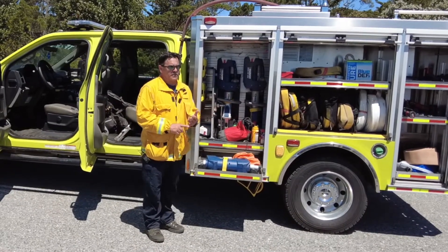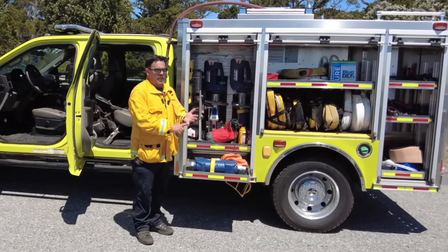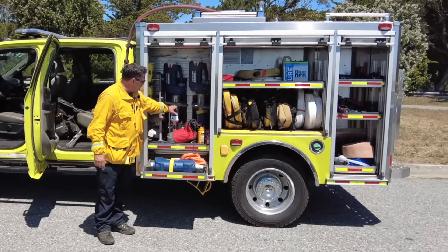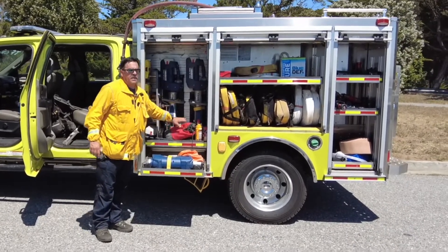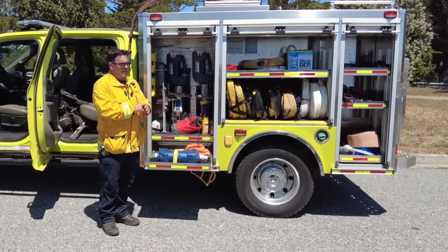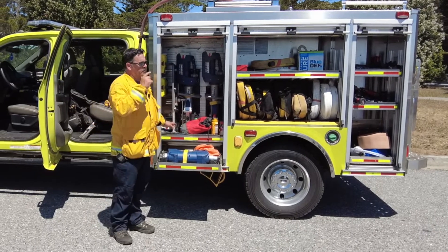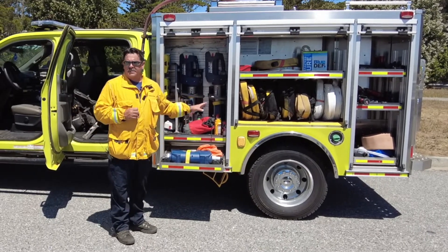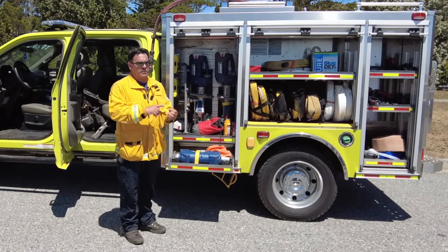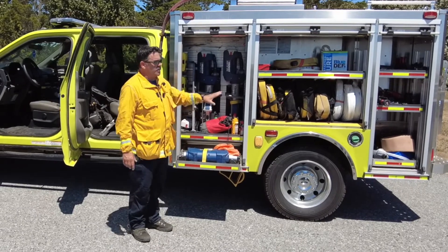They don't just fight fires. This is extrication equipment — we could come across a collapsed building or a car accident. You've heard of the jaws of life — these are now battery-powered jaws of life. We can cut things, spread things, tear things, and get through pretty much everything. I want to preface that these rigs are not only sent on wildland fires — they can be sent on earthquakes, floods. We've gone on floods before. These are a dual-type apparatus.